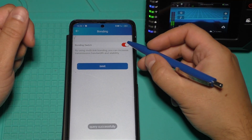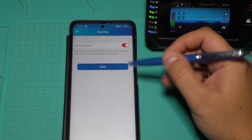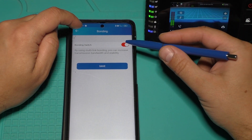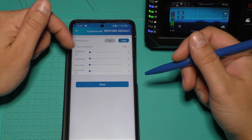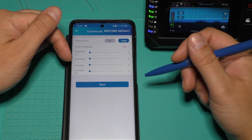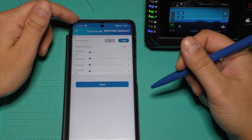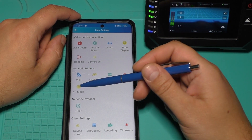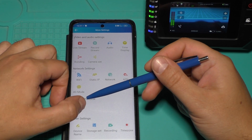The Bonding function is currently turned on. If I turn it off, the stream will come from only one source without bonding. Under Camera Settings I can change camera brightness, contrast, chroma, and saturation. Here is info about my network, 4G network protocol, and SRTSP settings.